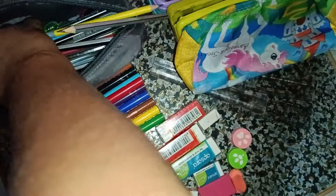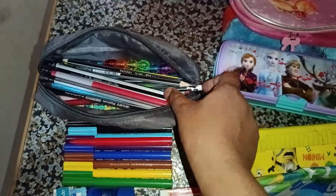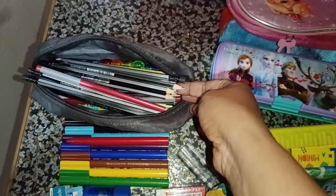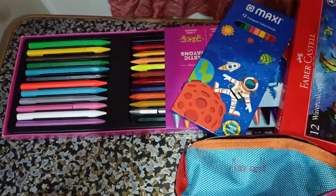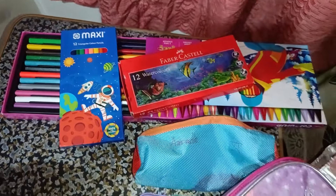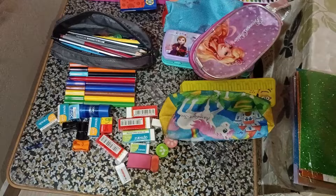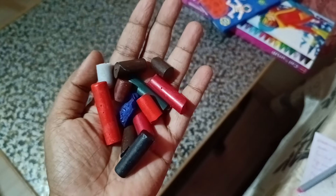This is a very good pencil. The pencil is very useful, but you can use a pen or a pencil. You can use 2-3 pencils, or two color pencils. You can also use crayons.